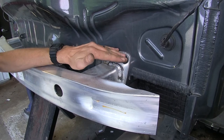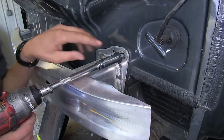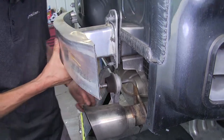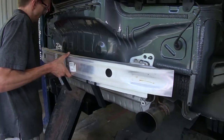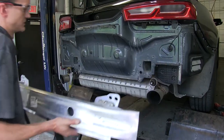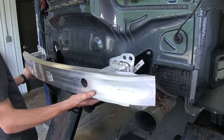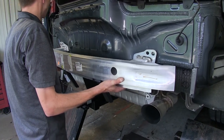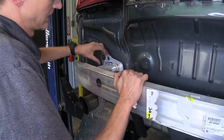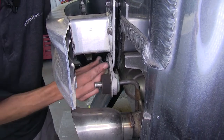Where our bumper beam attaches to the vehicle on each side, we'll have four 15 millimeter nuts to remove. Now we'll slide our exhaust hangers off the bottom studs on both sides. We can take our bumper beam now and remove it. We'll take our hitch and slide it over the studs. We'll take the bumper beam, reinstall it over the hitch and the studs. Now we'll slide our exhaust hanger back over the studs and reinstall the rest of our nuts.